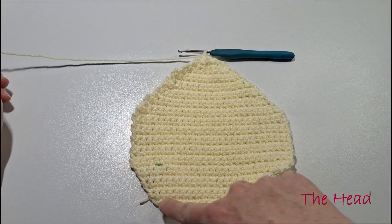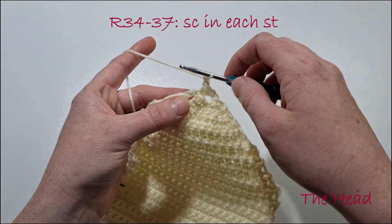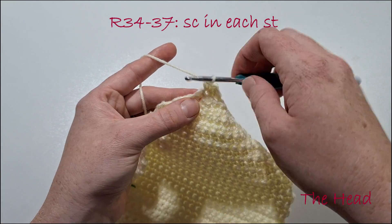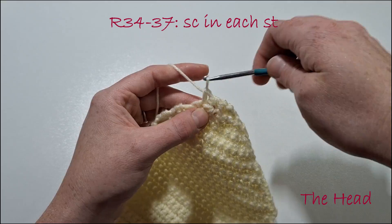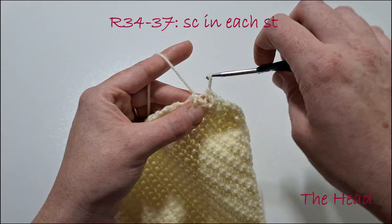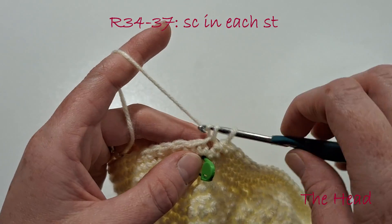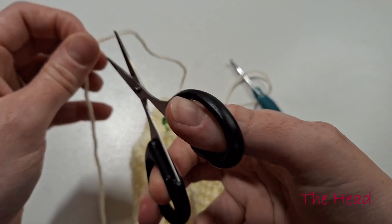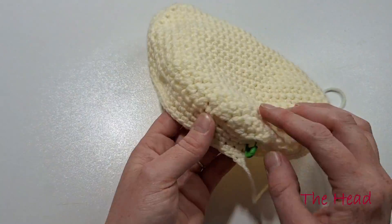Now we're going to single crochet around the edge. Chain 1, and as we don't have stitches to go into, we'll just go into the gaps all the way around. For the following 3 rows we're just going to single crochet in those stitches we've created here. I'll meet you back when you've done 4 rows all the way around. In your final stitch, chain 1 and tie off. As you can see, we have given our head a 3D effect.